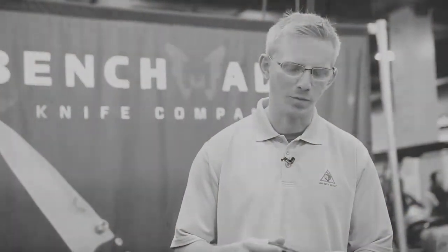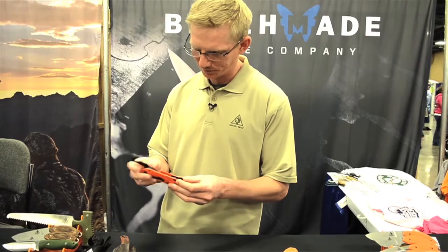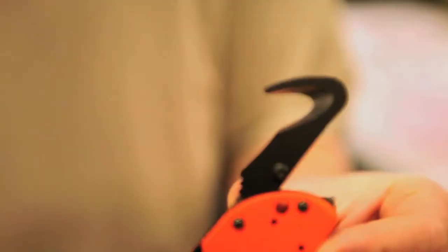Next one we'll talk about is the Benchmade 915. This knife was actually best of the best in Field and Stream last year. The coolest feature about this knife is this hook out the back — it's 440C. You need to go in and do some gutting, you've got that.